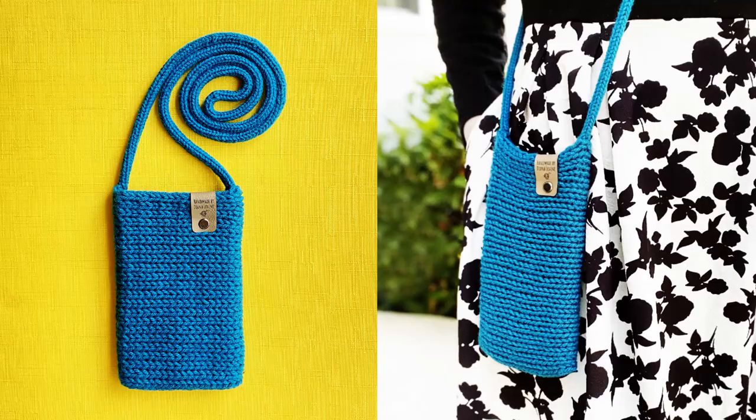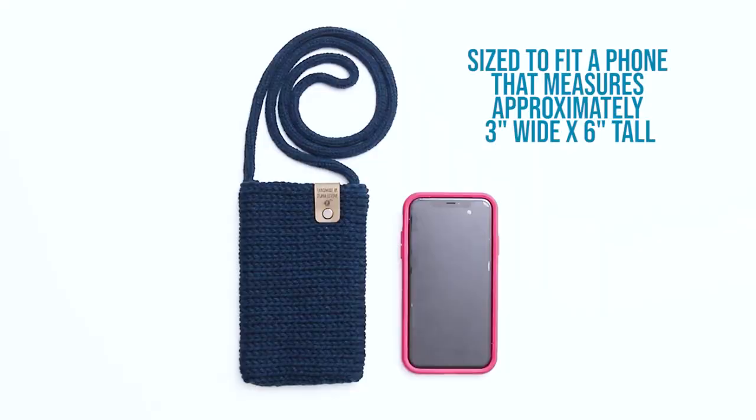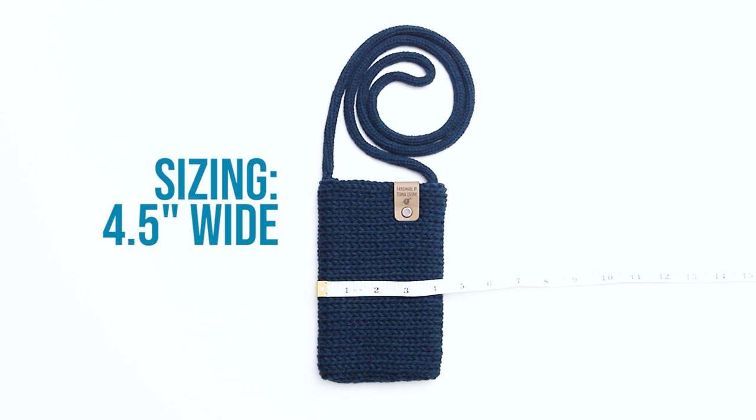This bag is perfect for when you want to keep your phone with you but don't need to carry a full purse. It's sized to fit a phone that measures approximately 3 inches wide by 6 inches tall. The bag itself measures approximately 4.5 inches wide and a little over 7 inches tall.